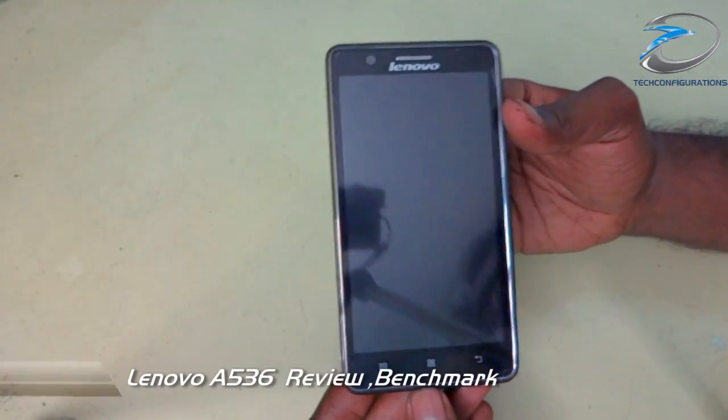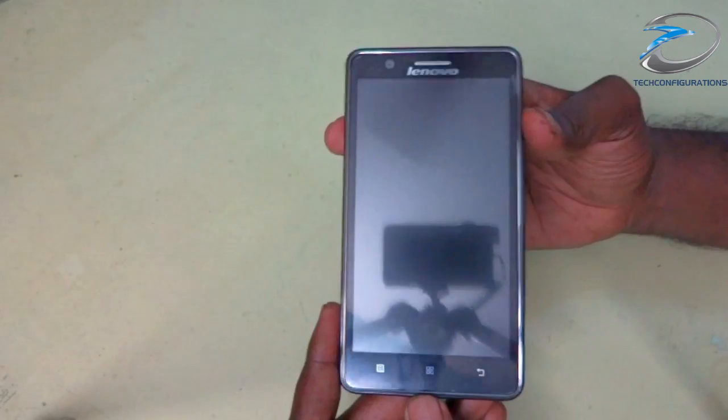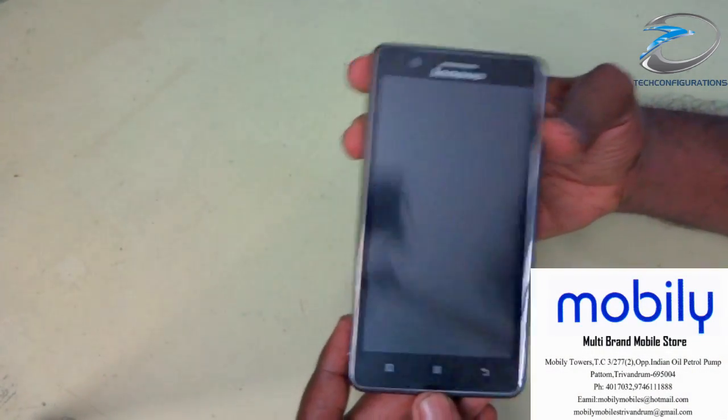Hi friends, welcome to Config Variations. Today we have the Lenovo A536 here and we are going to do a complete review of this device. First of all, I would like to thank Mobili's Tools for providing this device to review.